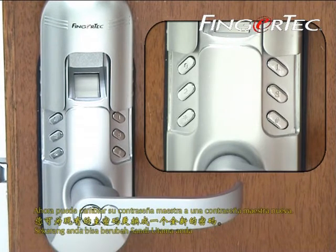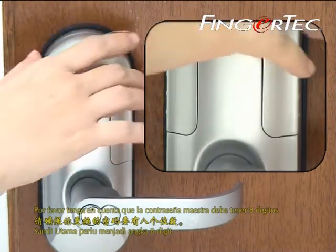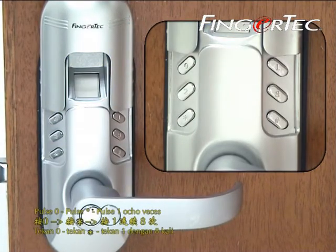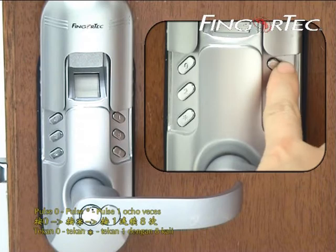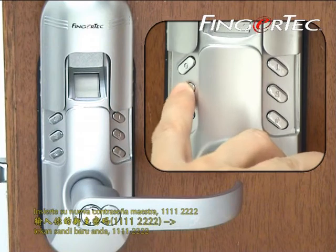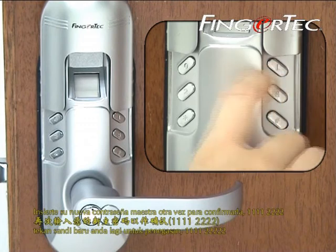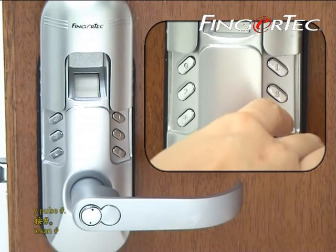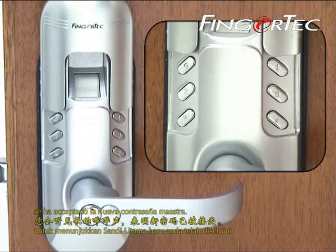Now you could change your master password to a new password. Please take note the password should be 8 digits. Press 0, press asterisk, press 1 for 8 times, then press your new password. Press your new password again for confirmation, and press hash. You will hear a long beep sound to indicate the new password is accepted.